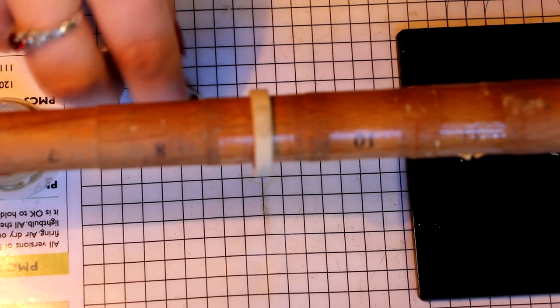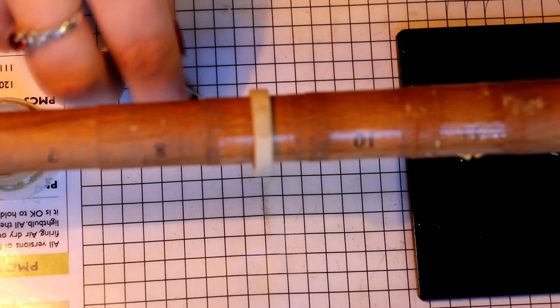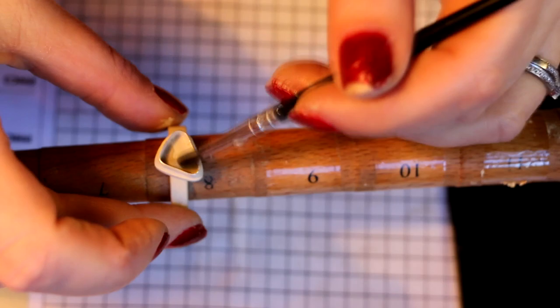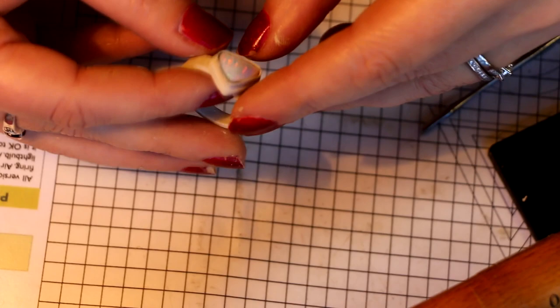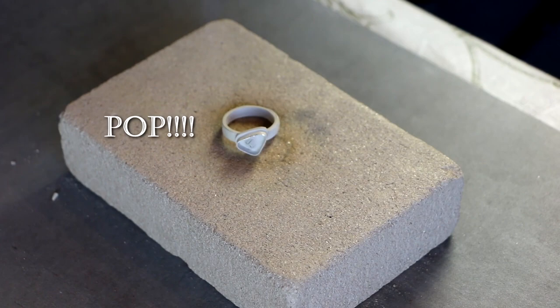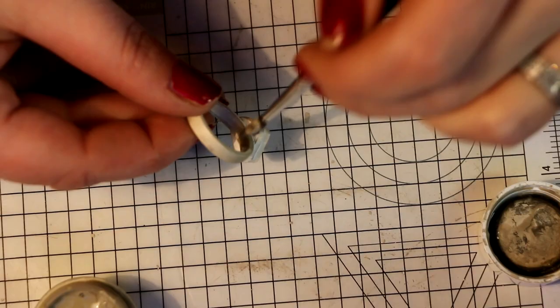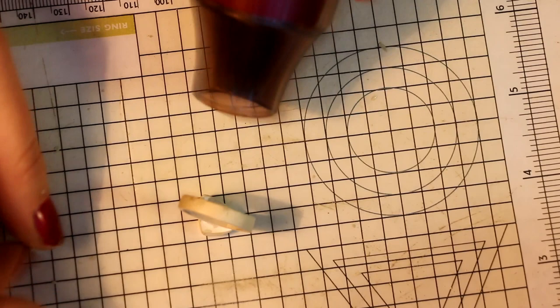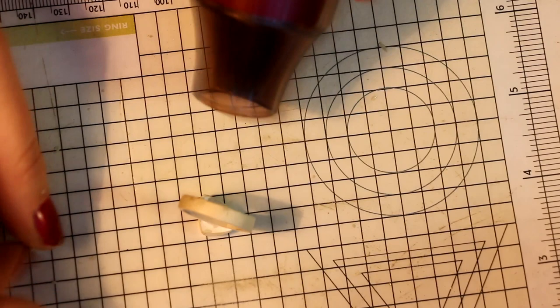I used a bit of slip to attach the top to the ring itself, and you can see the opal sits in there pretty well without too much gap. I was a bit keen to get started and the ring actually popped and burst open — that was because I didn't dry it well enough. After a couple of failed attempts I was really keen to get it done, but I should have dried it a lot better. The second attempt at firing was fine though, and the ring fired really well.